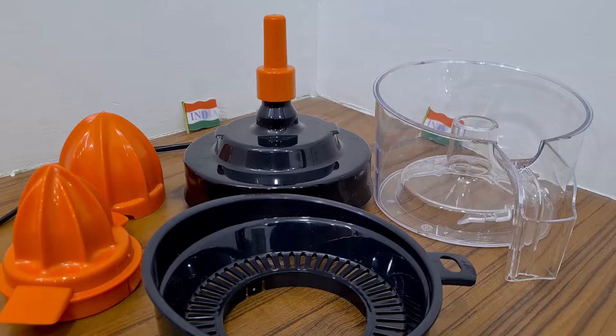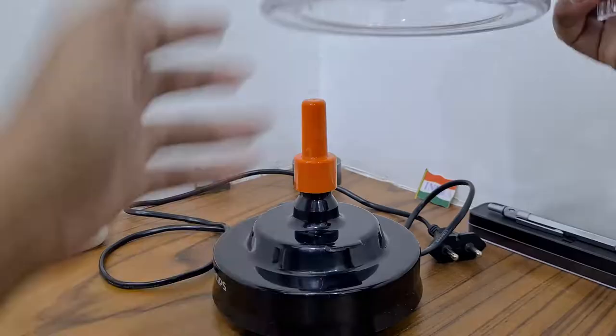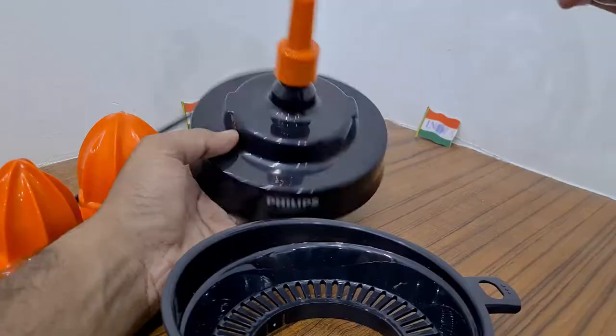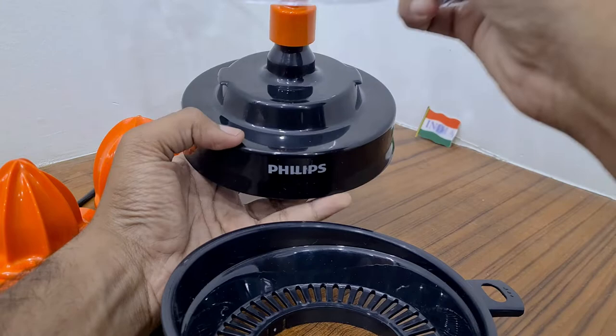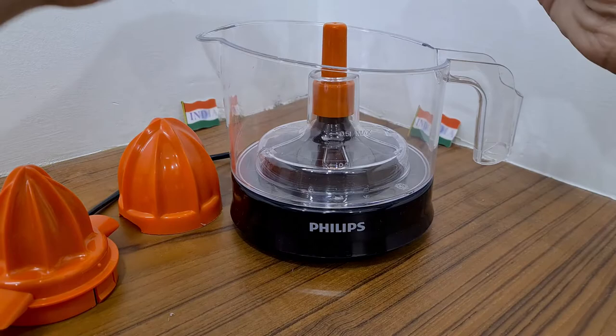To use the citrus press, first you need to take the jar — this is a transparent jar in which the juice gets collected. You can see there are measurements on the jar itself: 0.2 liter, 0.5 liter max. At the base there are two clamps — you insert the jar and rotate in order to lock it.